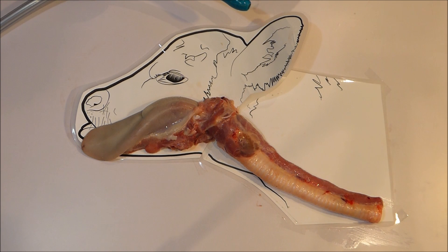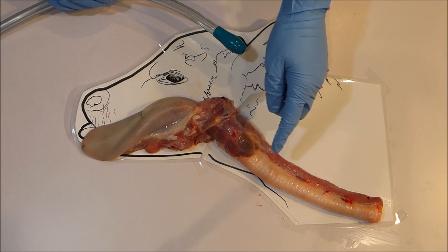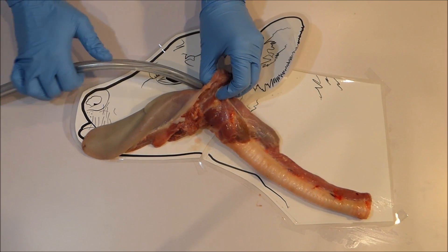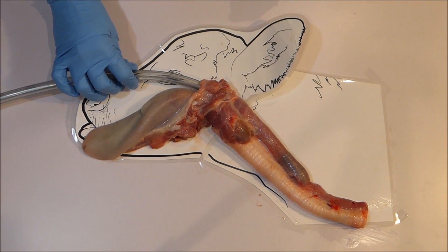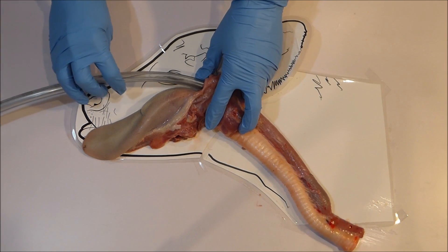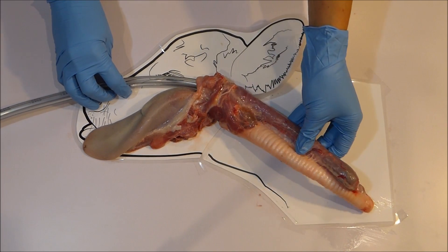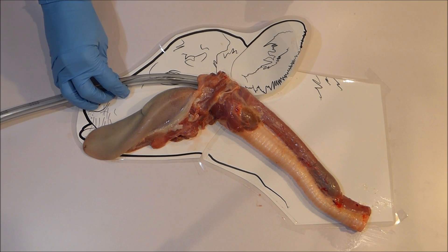Our next important point is to always ensure you pass the tube far enough. The tube needs to reach a safe distance past the airway entrance and stay there the entire time fluid is flowing, to ensure liquid does not access the airway entrance and end up on the lungs causing drowning. If you are concerned about not passing the tube far enough or accidentally pulling the tube out during feeding, simply pass the tube further down. Because this tube is flexible you will not do any damage, and passing the tube further is far, far better than not passing the tube far enough.